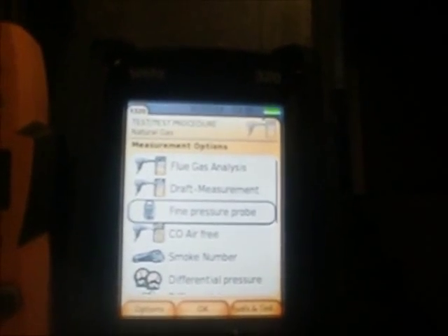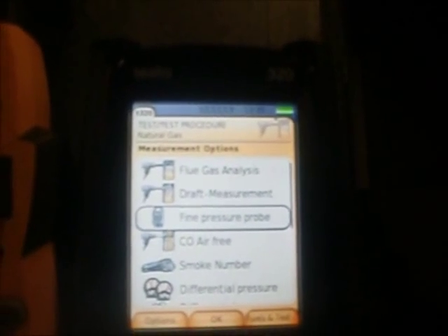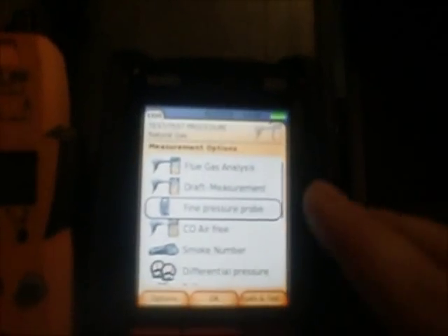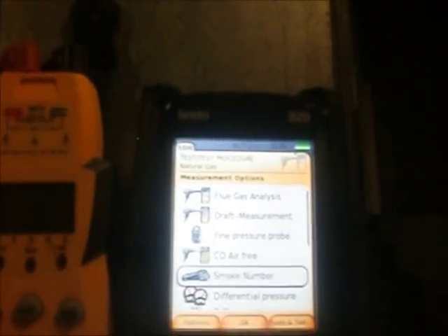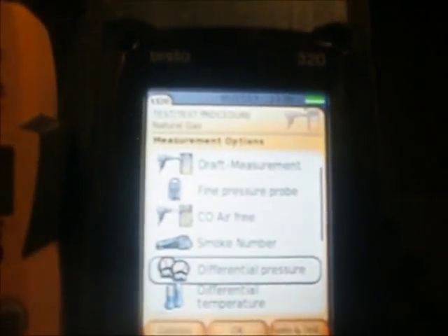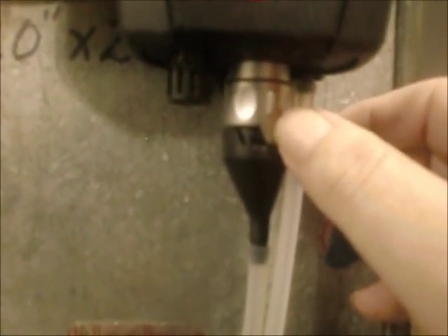This probe here — I believe it's the one we used when we did the worst-case scenario CAS testing on the hot water heater. We've also got CO air free, smoke number, and differential pressure. To actually utilize the differential pressure function, you have to get this aftermarket pressure probe that goes into the bottom of the Testo via a bayonet-style fitting, along with an extra attachment for the second port.